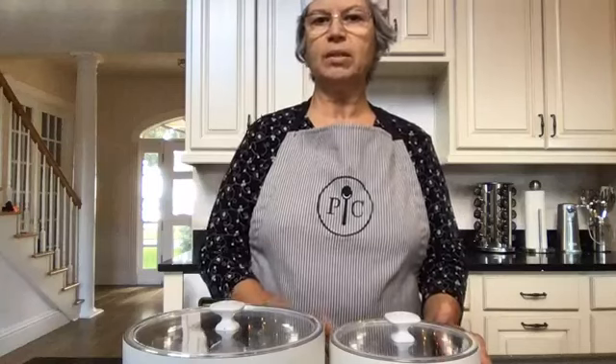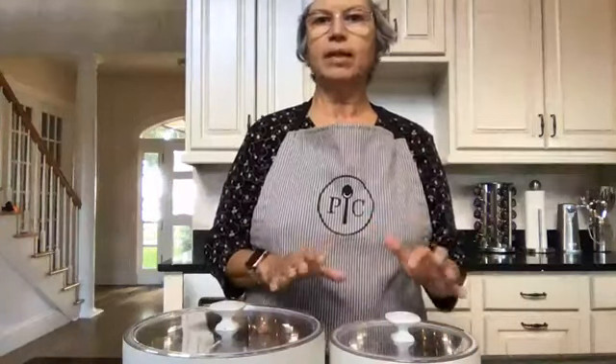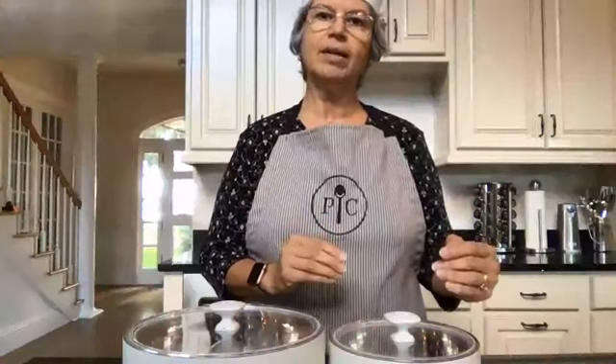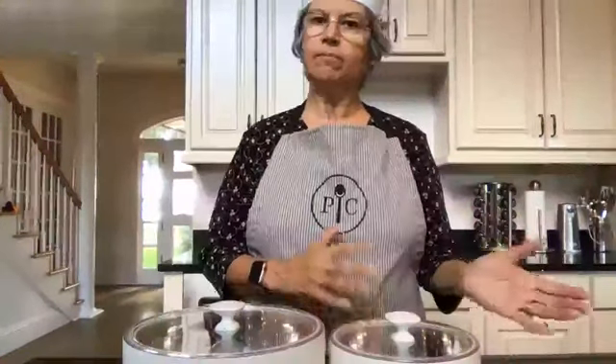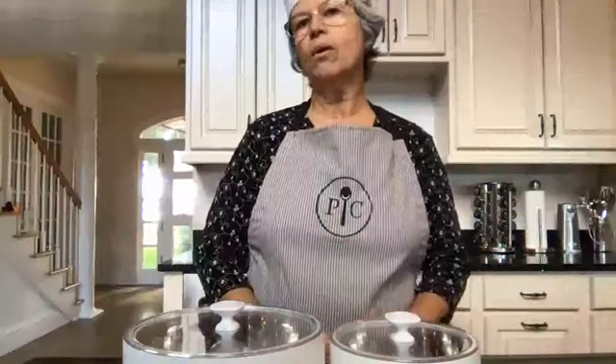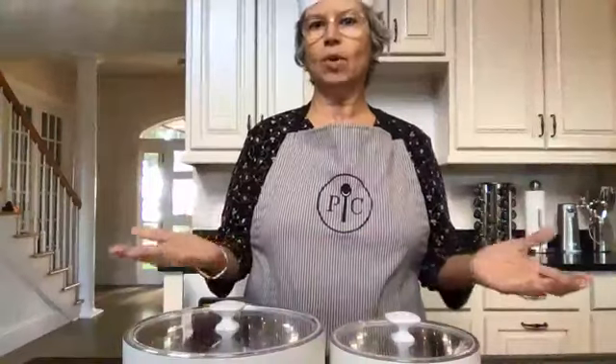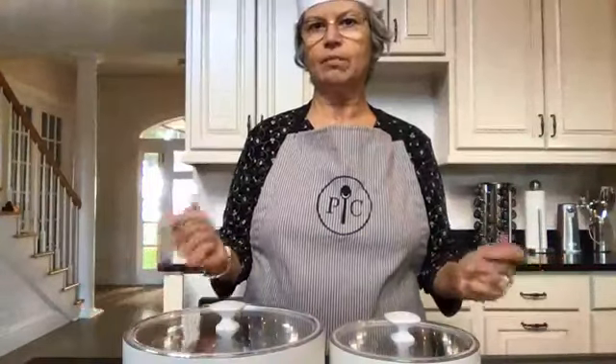If you're stressed out trying to prepare a meal, getting all your dishes to line up so that you would have them ready at the same time and you wouldn't have to worry about the temperature — them getting too cold on you — or maybe your husband or children called and said they're running a few minutes late for dinner, and then what? You have cold food to serve to them, or at a party.